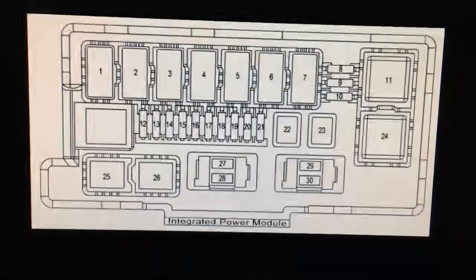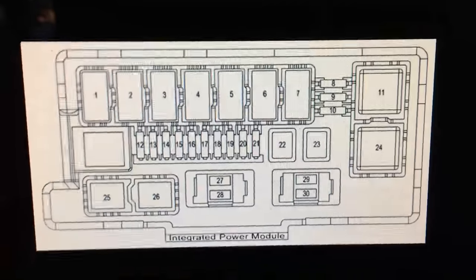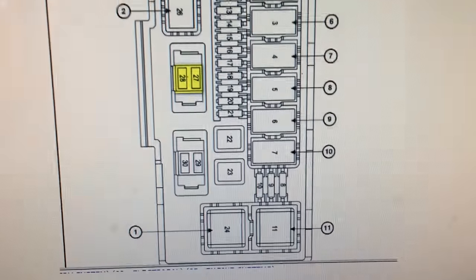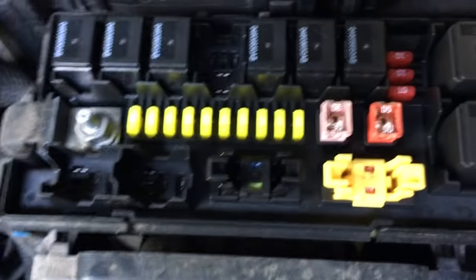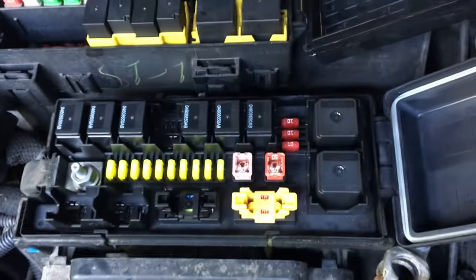Here's the fuse box diagram — 29 and 30 are the two on the bottom. Just to make sure, I confirmed it again: 29 and 30. When we go back to the owner's manual, 29 and 30 are 10 amp red, 10 amp red — that's those right here. Do not pull these out of your car.